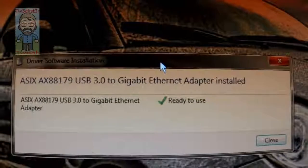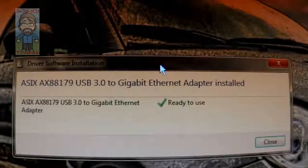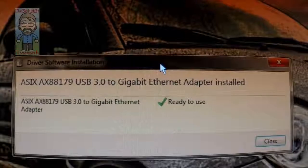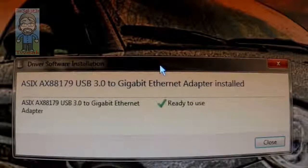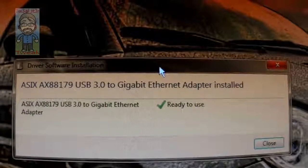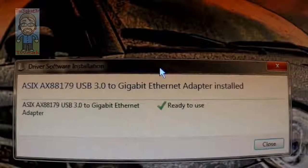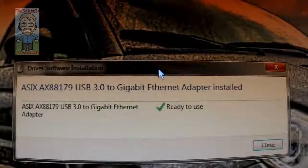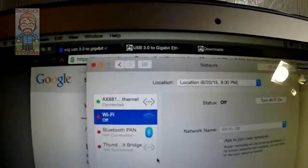On Windows 7 Ultimate 64-bit, fully updated, it downloaded and installed the driver with no input needed from me — quick and easy. It also worked with Zorin OS, so it works with Linux. I'm getting ready to test it now on the Mac.